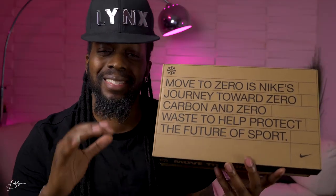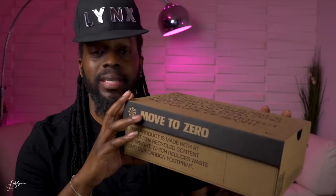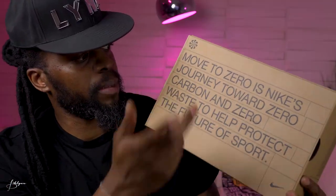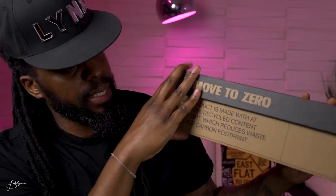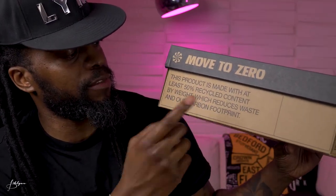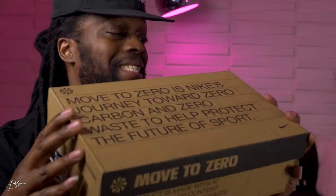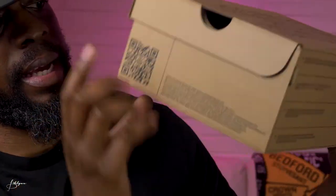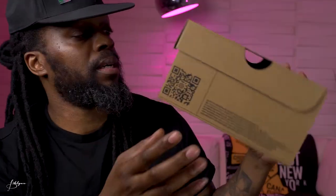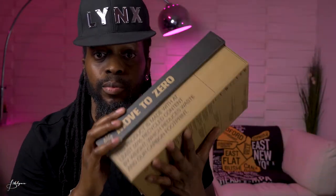Before we get into it, let's check out the box — this is all about sustainability. The box looks very plain and recycled. The front says 'Move to Zero,' which is Nike's journey towards zero carbon and zero waste to help protect the future of sport. It also says this product is made with at least 50% recycled content by weight, which reduces waste and their carbon footprint. All around the box it says the same thing in different languages, and you can scan and visit nike.com/sustainability.